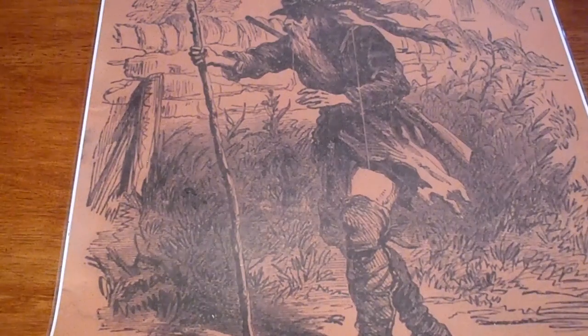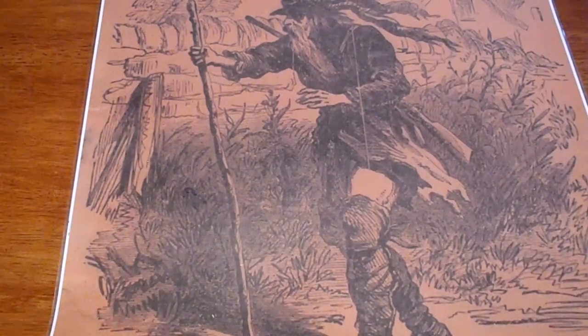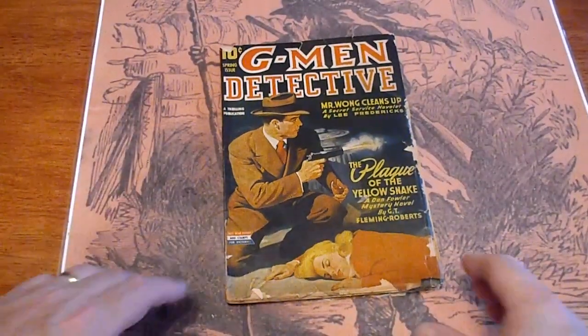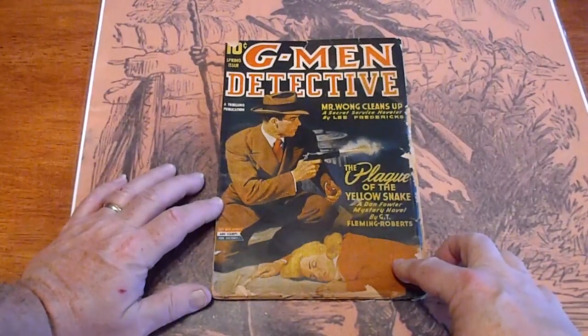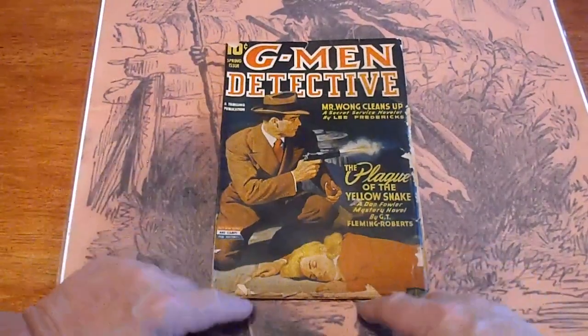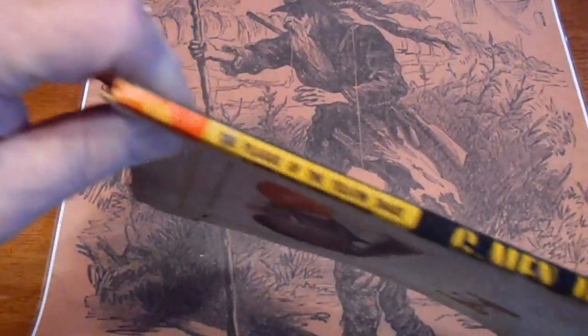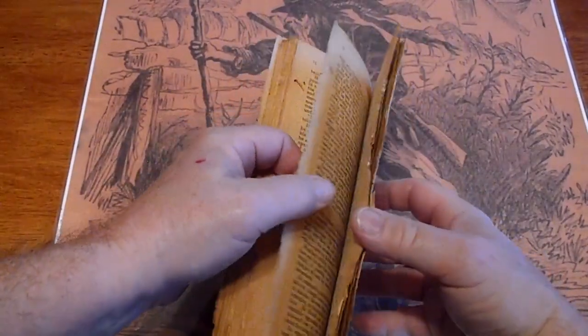G-Man Detective, Spring Issue 1944. That's interesting — the date is not written on the title page, Spring Issue 1944. Mr. Wong Cleans Up. Small piece missing up here. Some foxing along the edges and the bottom. Pages are cream.